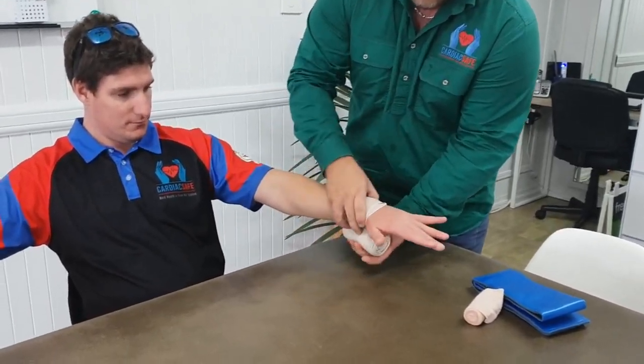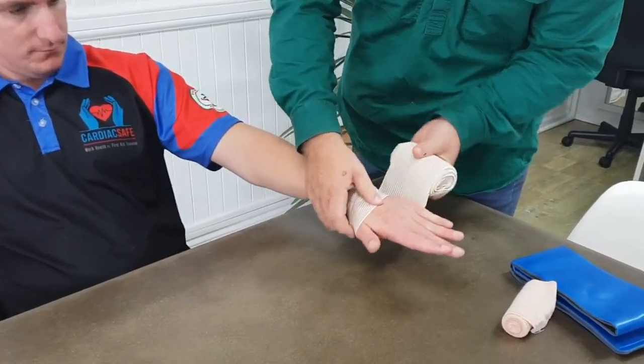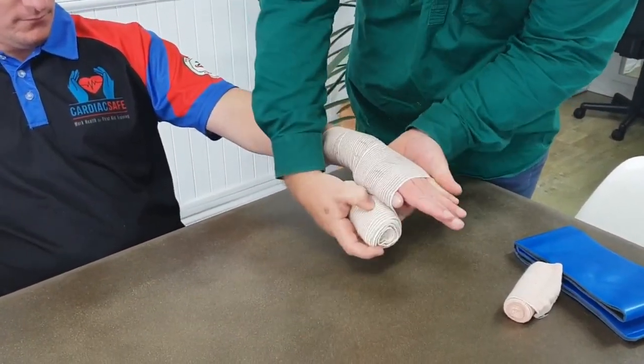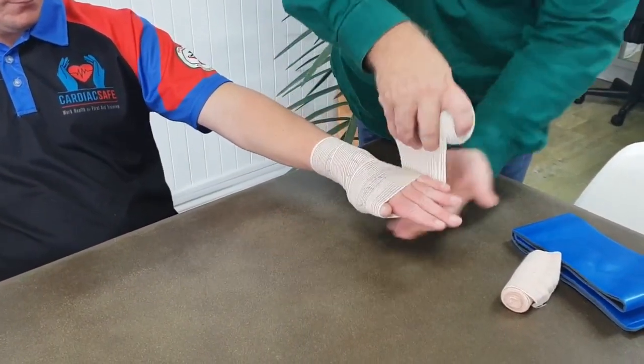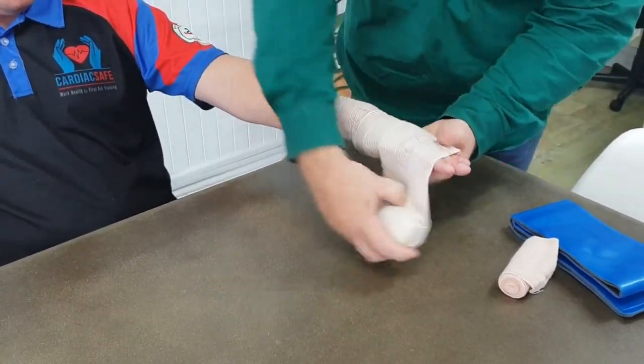Once you've got a couple of good wraps on the bite site, move right down to the tips of the fingers, tucking the thumb in, all the way down to the tips, leaving just the fingertips out when you get there.